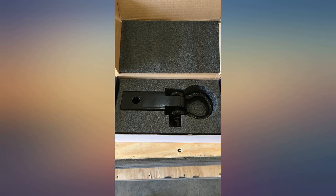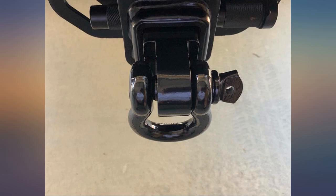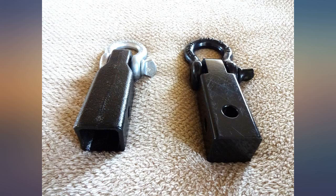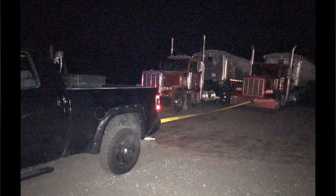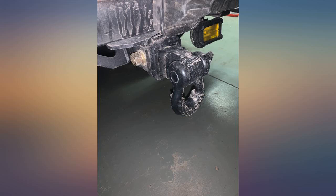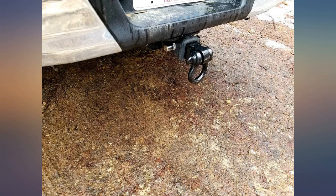Seems well built although I haven't tested it yet. Have no reason to doubt it'll do what it's intended for. It appears to be coated well enough to hold up until I abuse it enough to test durability. Update: it's been outside in the weather for 3 years now. Temps have ranged from 110°F to -36°F and, aside from normal wear and tear, it still seems as good as new.